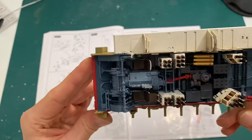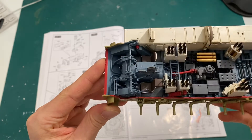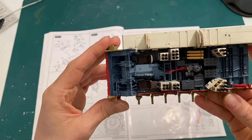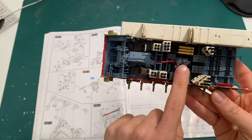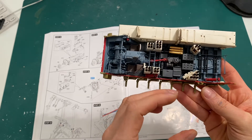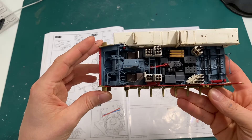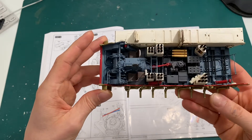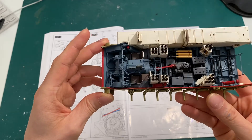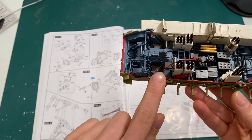It was pretty easy, nothing really complicated. There were a couple of photo-etch parts and a few decals needed to be placed on those instruments. In the middle here is where the turret basket is going to sit, so that's basically where it spins. There weren't too many colors needed — I think only five colors — so there's not much to paint.